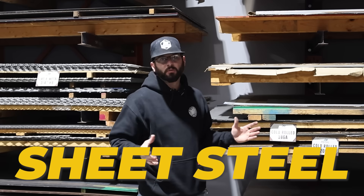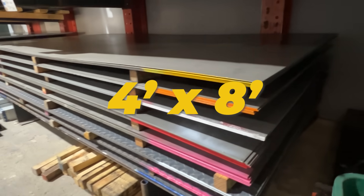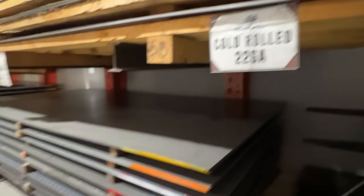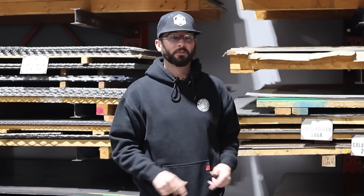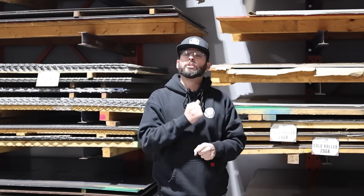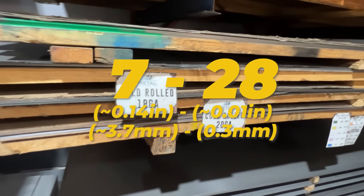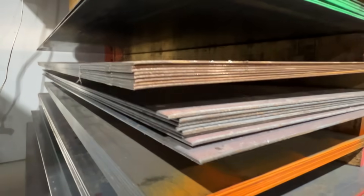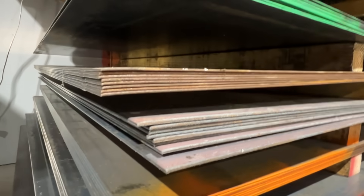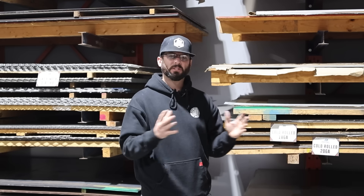When it comes to sheet steel, it comes in a range of thicknesses. It usually has a general size, with big sheets being four foot by eight foot, and depending on the metal supplier they can cut those down to whatever size you need. You're going to need to know what gauge metal you need, starting at around seven all the way up to 28. Now, 28 is actually the thinner side of things, whereas seven is super thick — closer to 3/16ths of an inch plate. I usually use a lot of 16 gauge stuff if I need something stout, or 1/8 inch material which is about 11 gauge for something pretty sturdy.